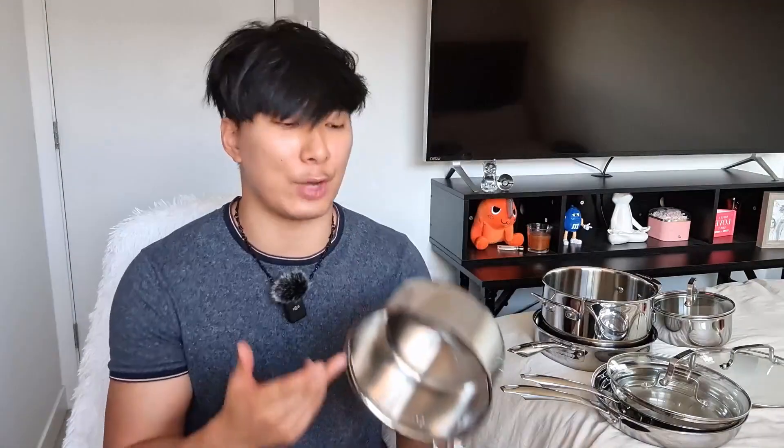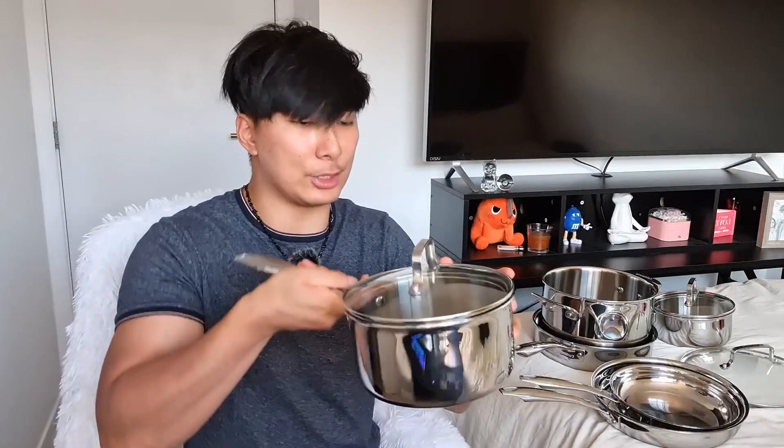Cooking and cleaning is easy because the polished surface does not tarnish and does not discolor. It doesn't react to foods at all. Not to mention the super tight fitting lid really seals in the moisture.